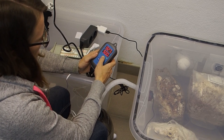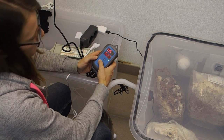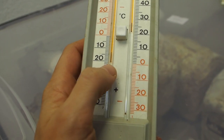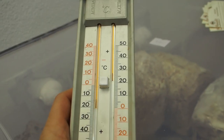We are going to set it to 90% because that's the perfect humidity for most mushrooms. The temperature inside this room is like 21 degrees, which is a little bit warm, so I would like to get it cooler.